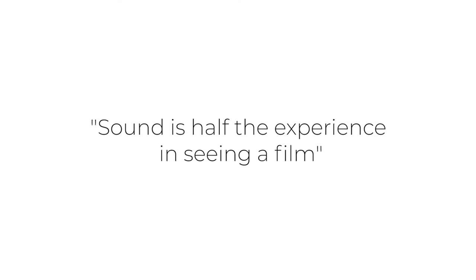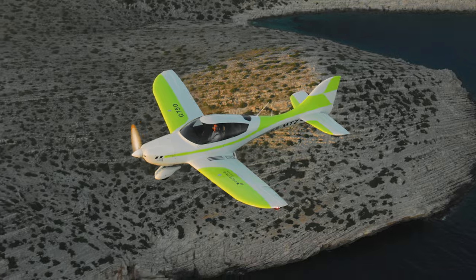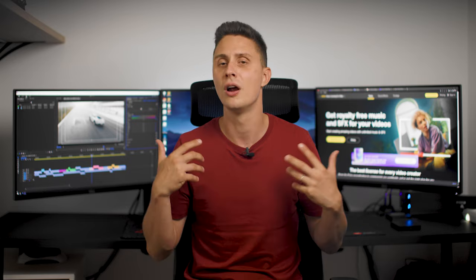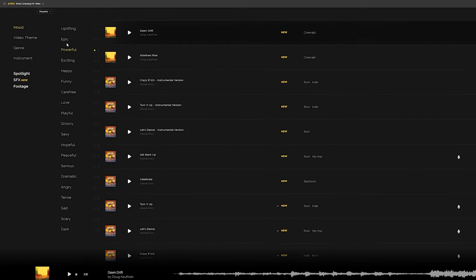Before we continue with the review, let me take 30 seconds to tell you about my favorite music licensing website, Artlist. As George Lucas famously said, sound is half the experience of seeing a film — so don't underestimate the power of good music and sound design. It's the key element that helps your viewer immerse into the visual experience of your work. For the past two years I've been using Artlist for all my YouTube tutorials and commercial client work. The license covers everything: all social media, broadcast, worldwide coverage, and any new future platform. Their search features and music collections make finding music easy, and they keep uploading new quality songs and sound effects. The link with a discount code is below in the video description.